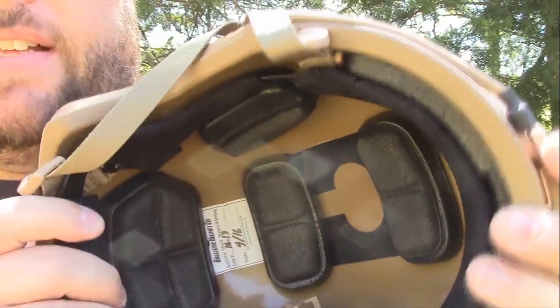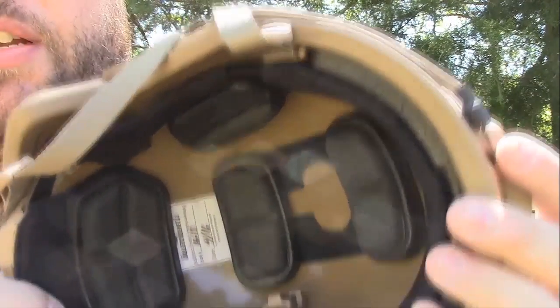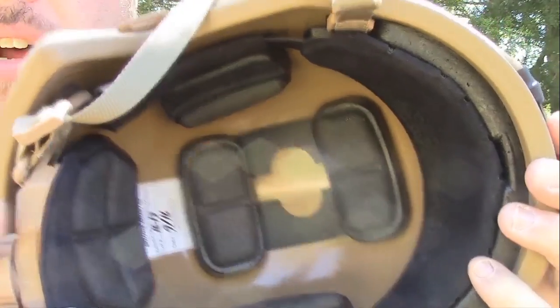You can even buy upgrade kits to put like gel inserts in here to make this thing super comfortable. It's actually really comfortable the way it comes though. I was surprised how comfortable it was — it really isn't bad wearing at all.